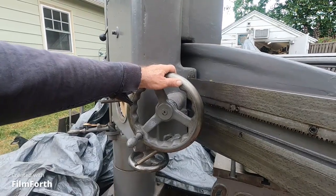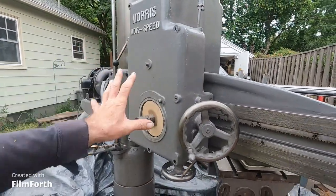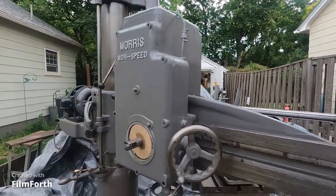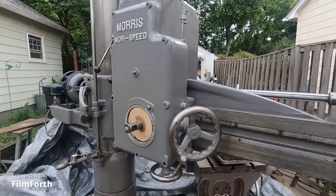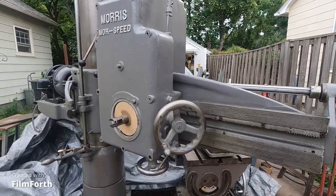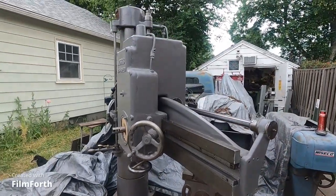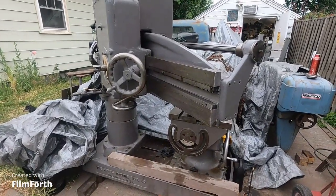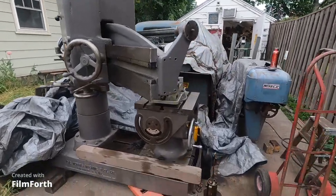Once I get that done, I can button up the inside of this and all the gears. I put pictures of the gears on some of my videos at the end, and they're just all perfect. This drill press is in excellent condition, but they decided to drag it outside — so that looks like a plan.